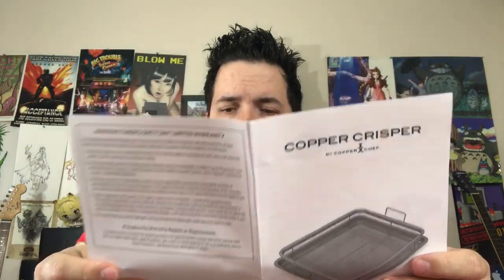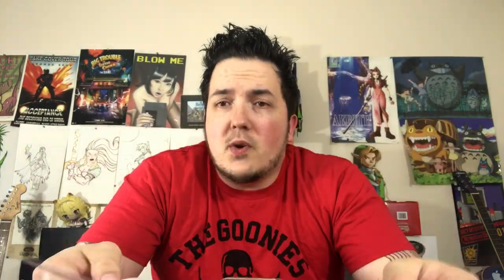Frozen french fries: 425 degrees for 30 to 35 minutes — holy crap, it's going to be late by the time I finish this video. It basically just gives you instructions on all the different things you're going to be doing. Let me undo this and take a look — a lot of cardboard.